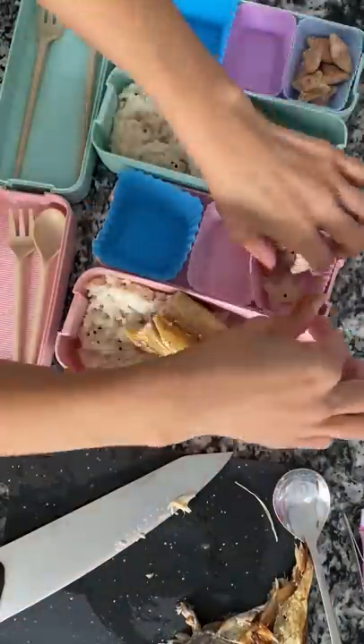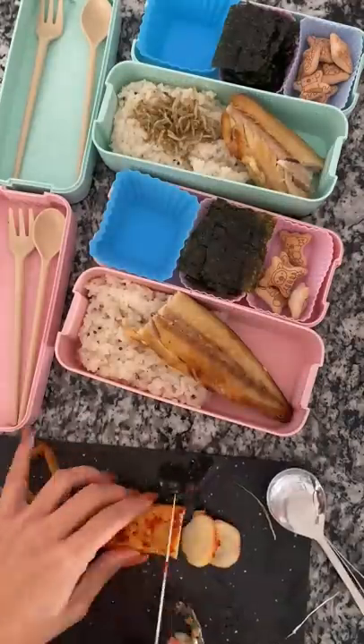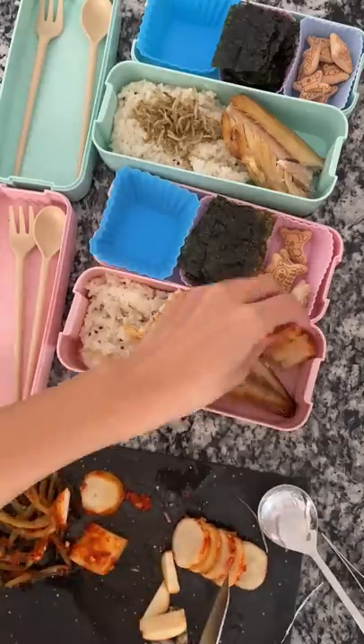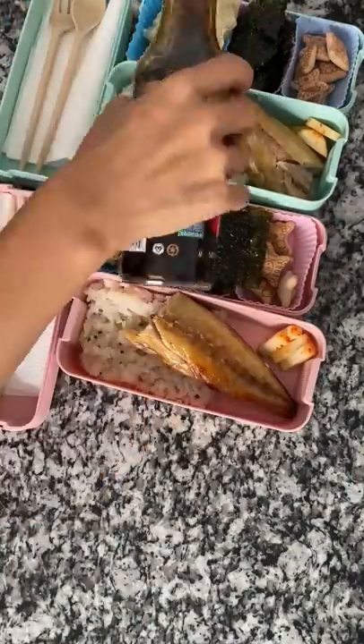I added some strawberry pandas, cut the seaweed in half, added those, and some 멸치볶음, which is stir-fried anchovies, and radish kimchi. I also steamed up some mandu, which is the same as a potsticker.